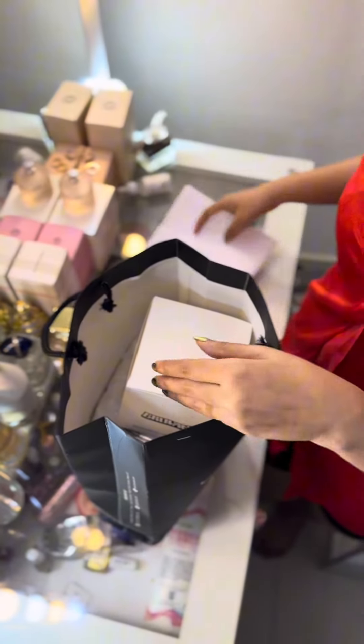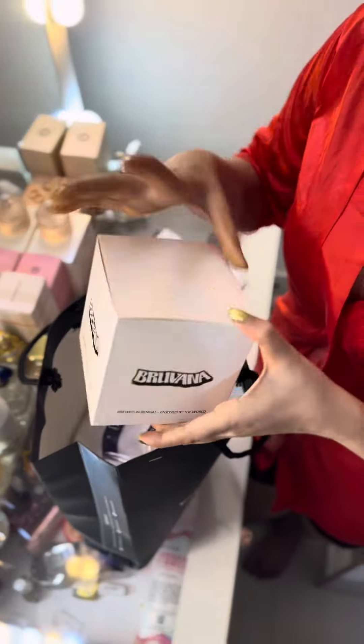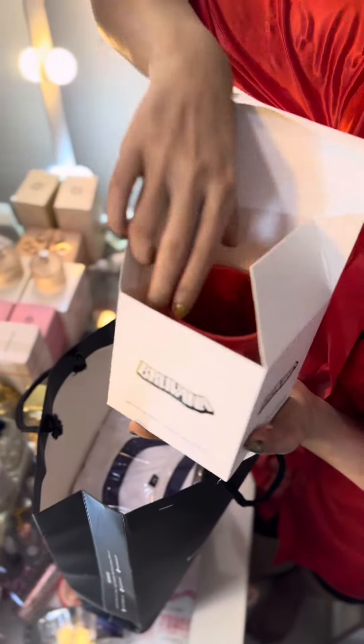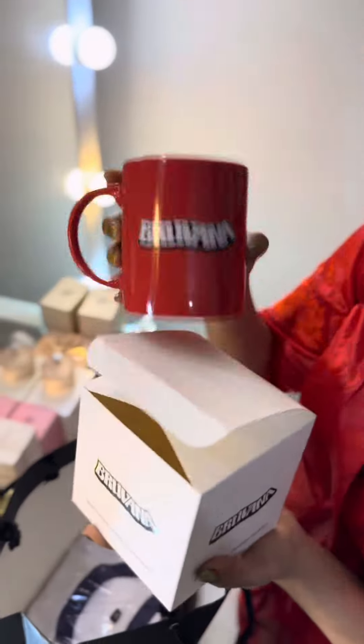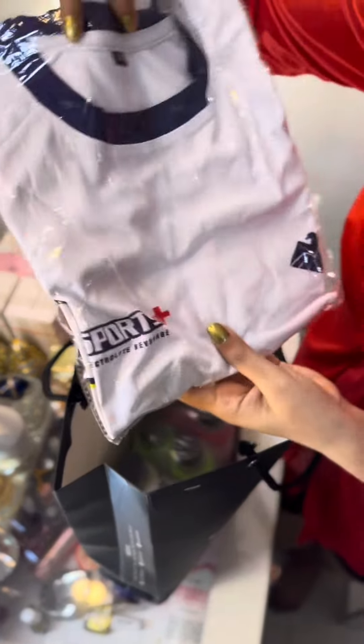There is a mug — a red color mug, which has a seal. There is also a t-shirt, which is blue and white.